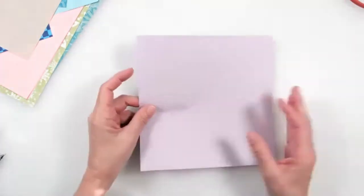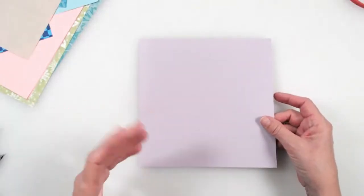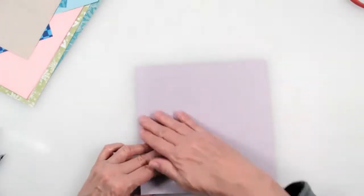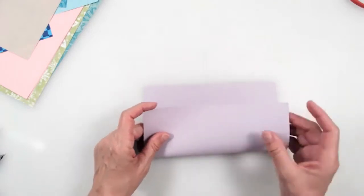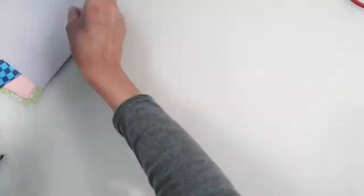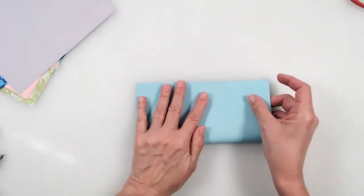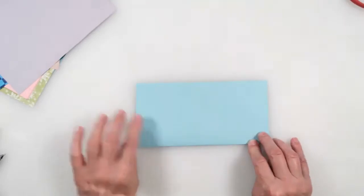Just use one of your non-favorite pieces of paper. If you have a plain piece of origami paper, let's try making the Pentagon. The first thing you do is fold your paper in half. This paper is hard to see, so I'm going to do it with the blue — the lavender is making my eyes blurry.